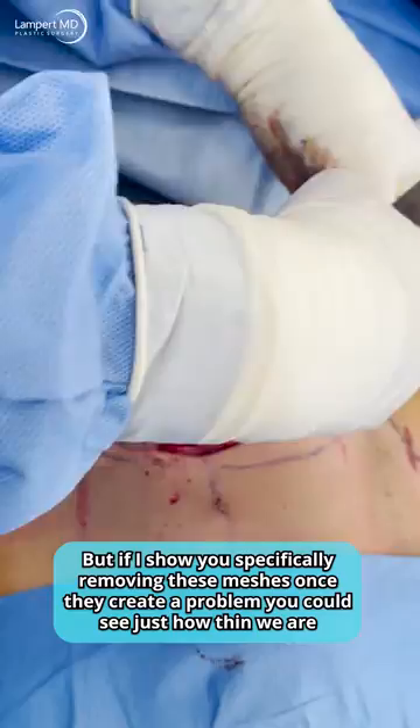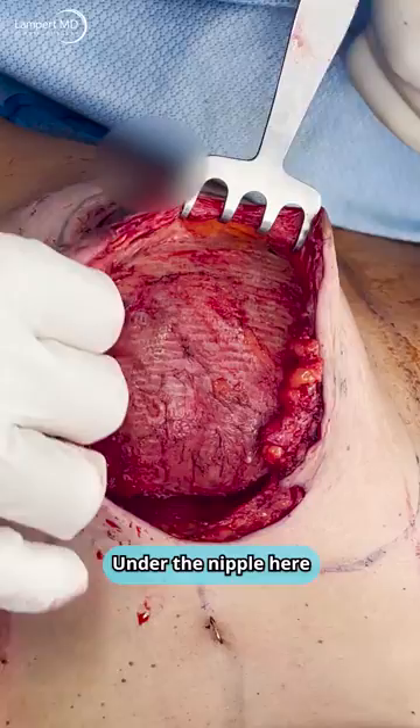If I show you specifically removing these meshes once they create a problem, you can see just how thin we are under the nipple here.